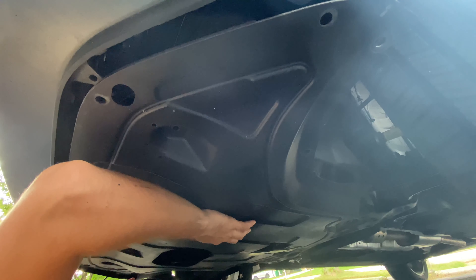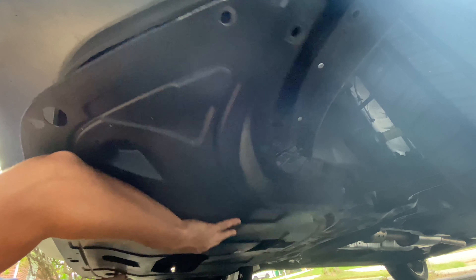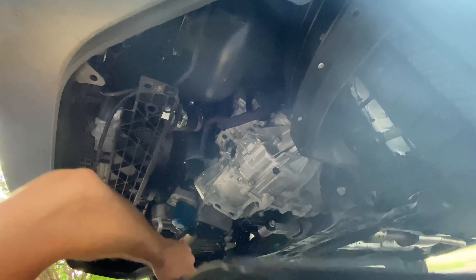Once all of the clips are removed, the plastic can be slid forward and out of the way. It only took a total of five minutes to get to this point, so even if it's your first time it shouldn't be a big job at all.